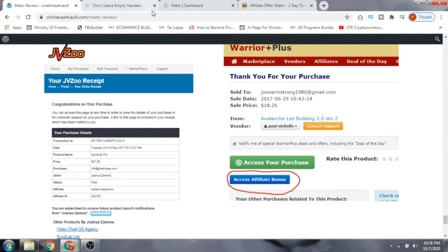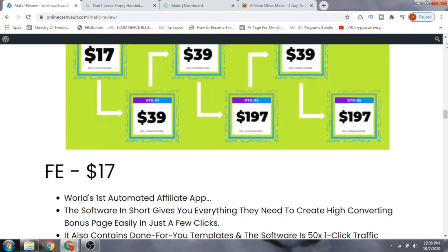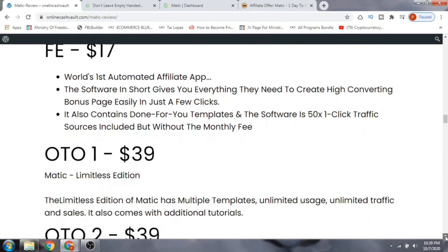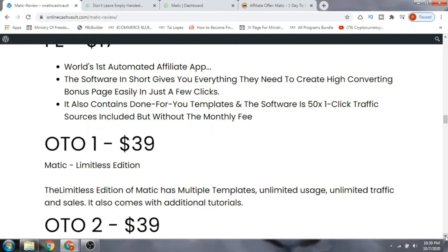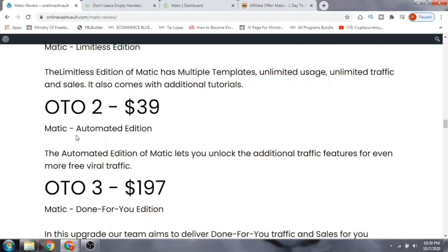Regarding pricing: the front end costs $17 initially and then goes up after 12 minutes. OTO number one is the $39 Limitless Edition — it removes campaign limitations and gives you unlimited campaigns, multiple templates, unlimited usage, unlimited traffic and sales, and additional tutorials. OTO number two is the $39 Matic Automated Version, which unlocks additional traffic features for even more free viral traffic.